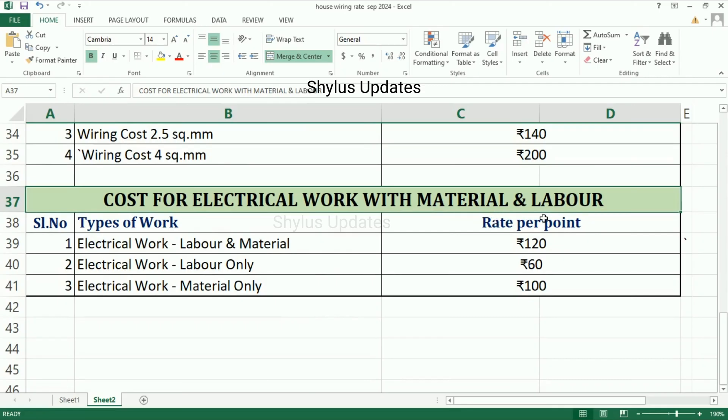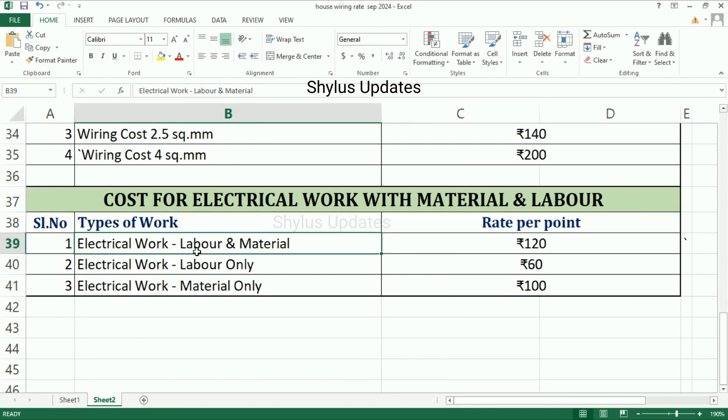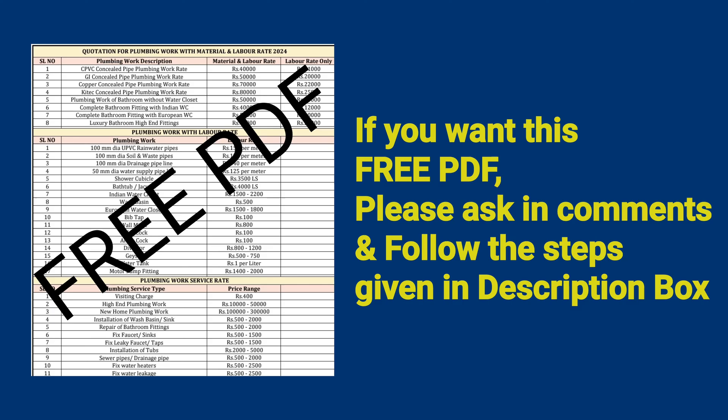Cost for electrical work with material and labor — types of work and rate per point: electrical work with labor and material is Rs. 120, electrical work labor only is Rs. 60, electrical work material only is Rs. 100.